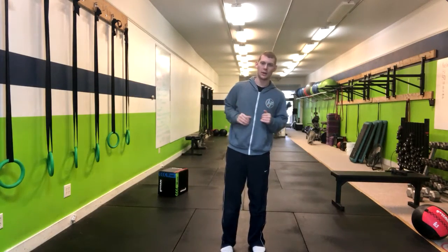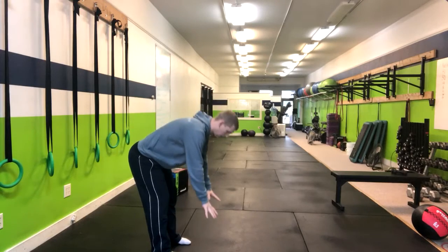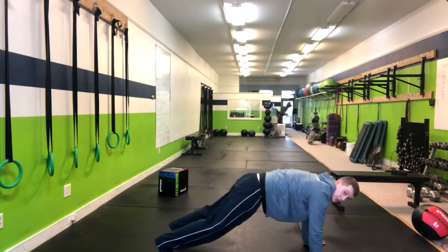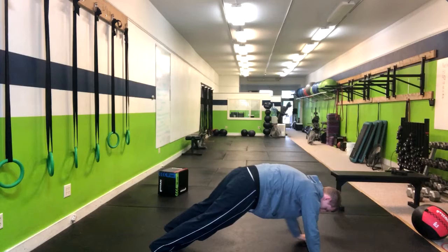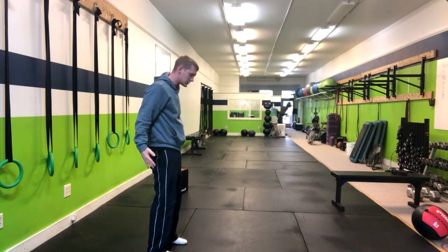This is how you do a walkout. We're going to reach down to the ground and walk our hands one at a time into a high plank position with a flat back, squeezing our glutes. At this point we're going to walk our hands back, stand tall and squeeze the butt.